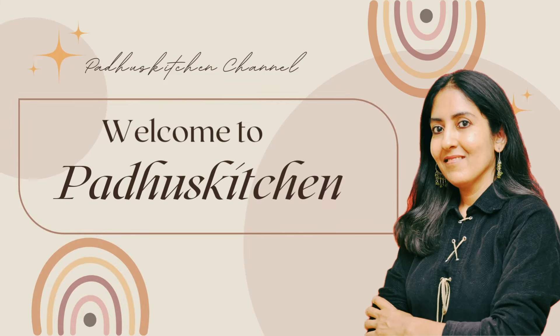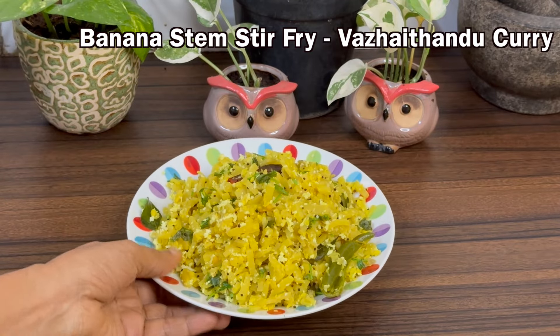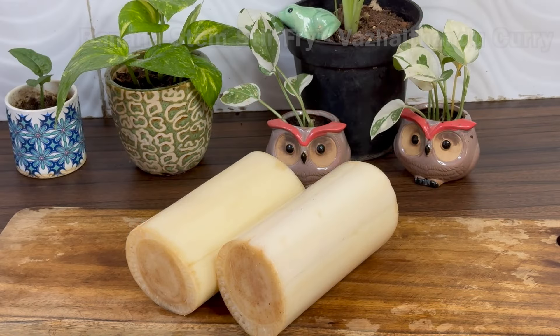Hello friends, welcome to Paddu's Kitchen. In today's video, we are going to see a very simple and healthy everyday recipe using banana stem, known as Vali Tandu in Tamil.